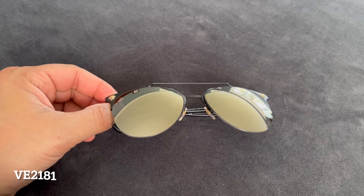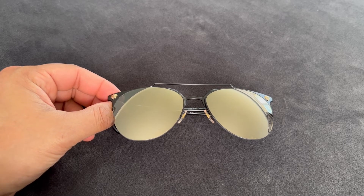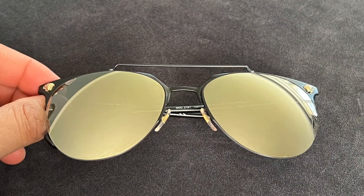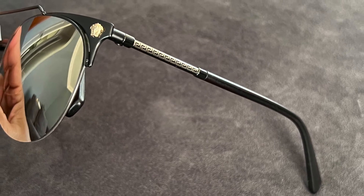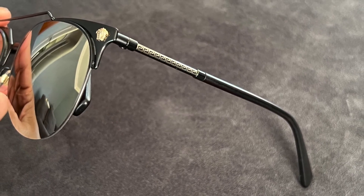The next pair are what I call the Versace version of a Ray-Ban Clubmaster. They have a matte black metal frame and then a gold flash lens, which makes it a little bit more sporty. I really like how the flash lens is gold, the Medusa heads are gold, and then the Grecian key is gold — they just really pop against that matte black frame. This style itself is more on the compact side.